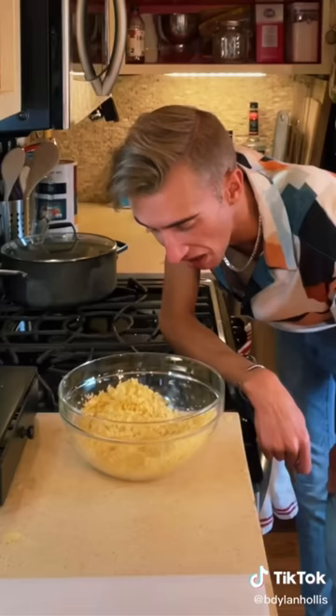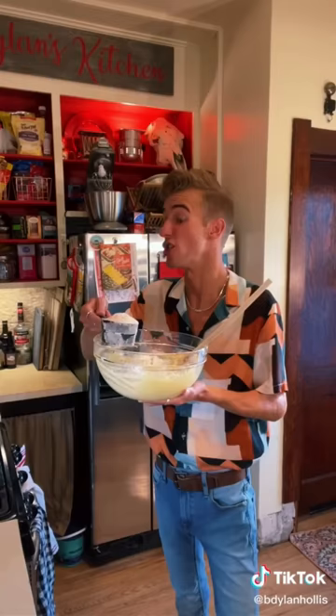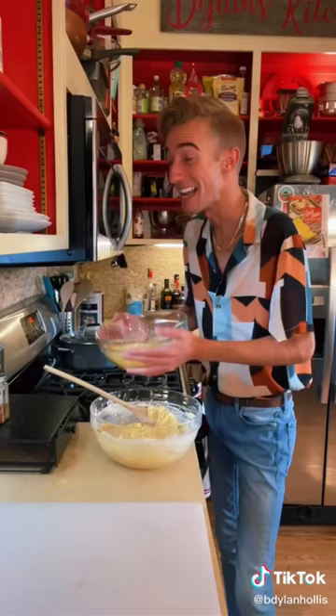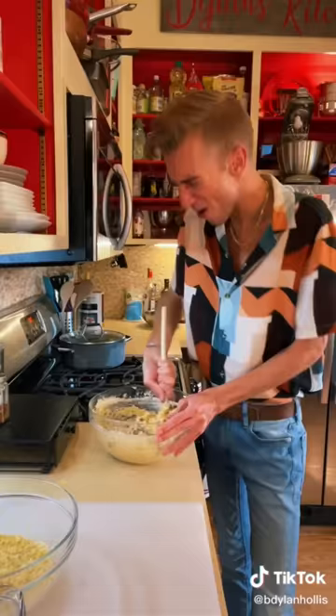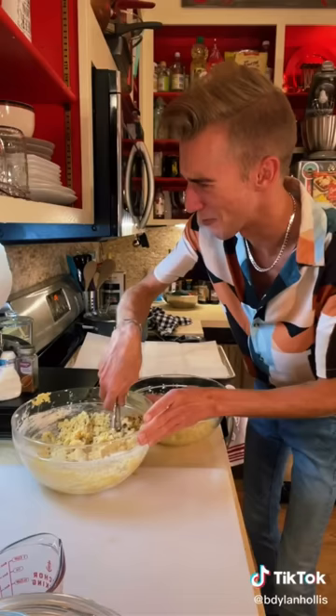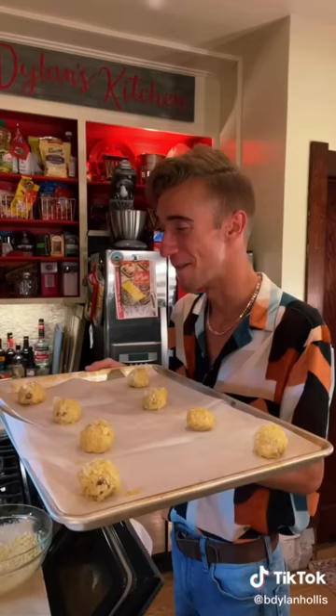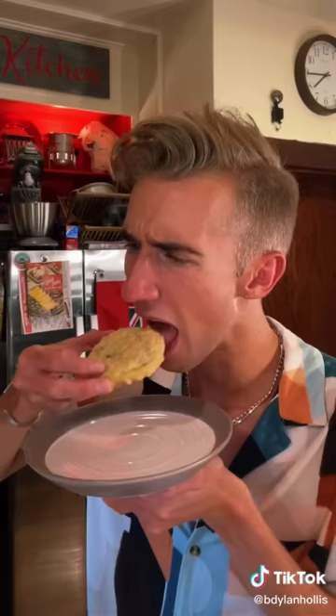Now we smash eight ounces of potato chips. Look who's fallen from grace. Shame. Two cups of flour, three teaspoons of baking powder. In goes half of the potato chips and a cup of chocolate chips. Oh, that's crunchy. Chill time. We're going to roll the dough in the potato chips. 15 minutes at 350.